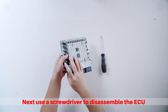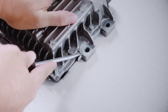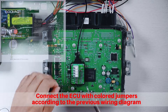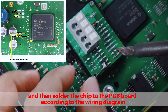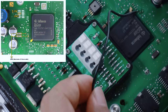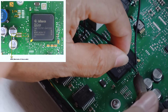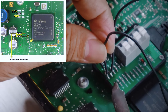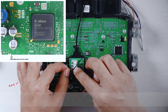Next, use a screwdriver to disassemble the ECU. Connect the ECU with colored jumpers according to the previous wiring diagram, and then solder the chip to the PCB board according to the wiring diagram. You can directly use the red wire to connect to CNF1 on the PCB board, which is very convenient.